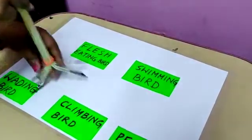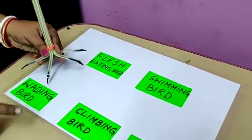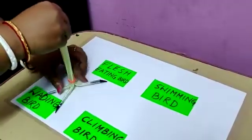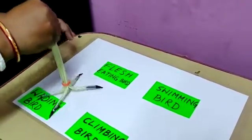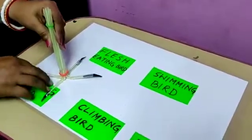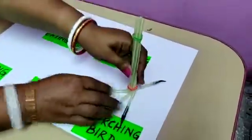Next is a wading bird — these are birds which are able to move properly in the water. They have widespread toes so that they are able to walk on muddy water and catch fish. For example, crane.